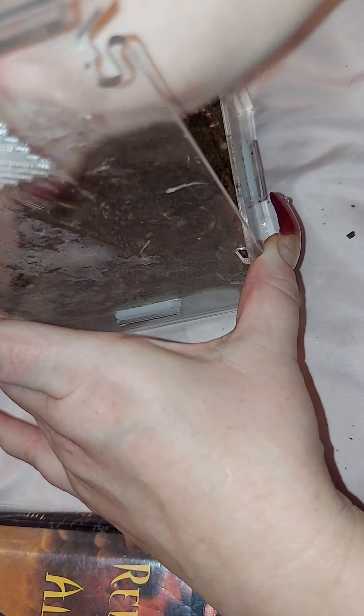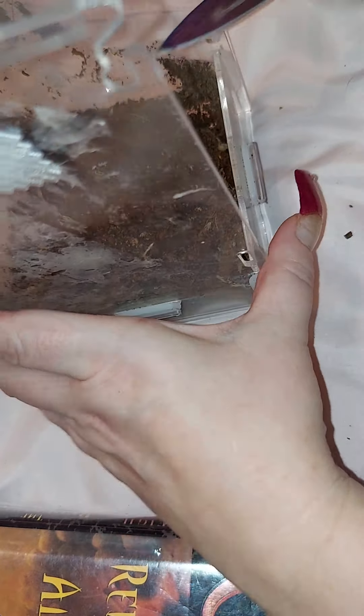And this won't take long at all. Whoa, lovey — careful. Get all this out. Good to go. All right, there we go — good to go. I just have to put some more soil in, put her webbing back in, and put her in and we're good to go.